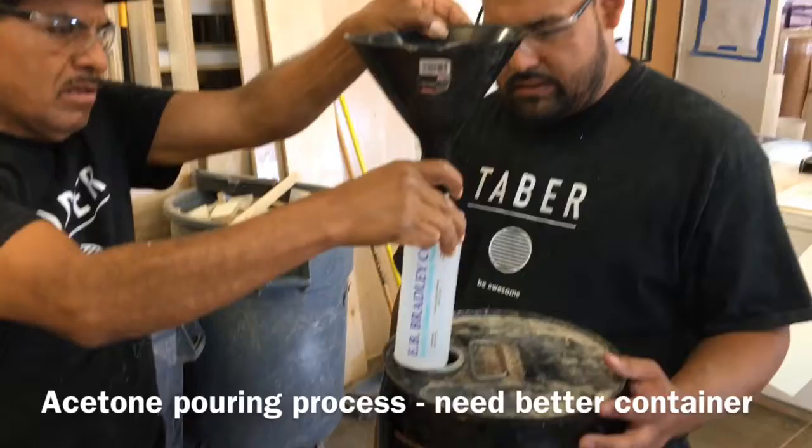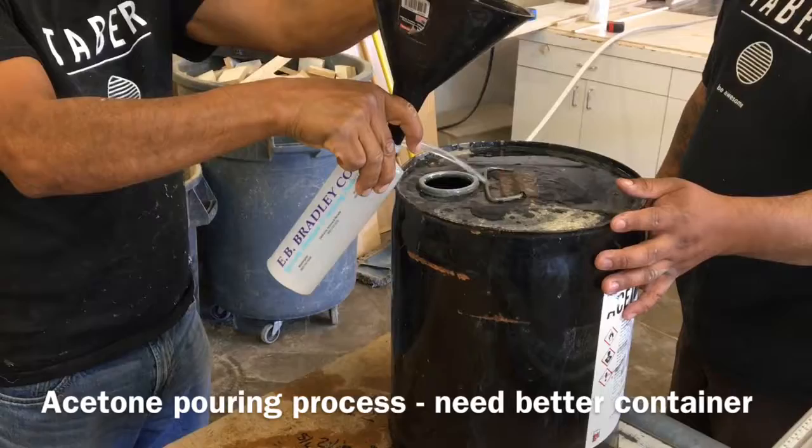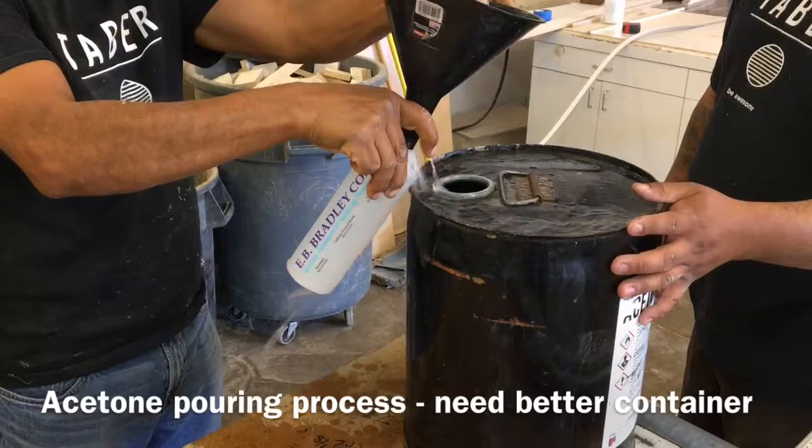Here's the way we're pouring the acetone. You can see as the funnel empties out, it fills the bottle. The bottle gets too much acetone in it, and then we try to get it back into the can but lose some on the floor. So we're going to get a better container for our pouring method.